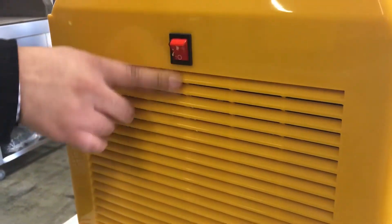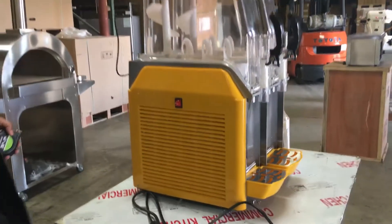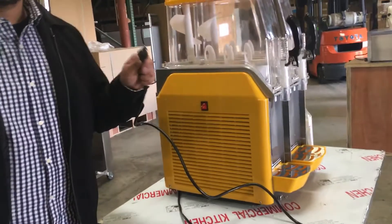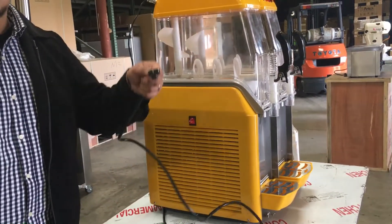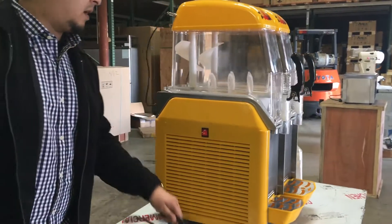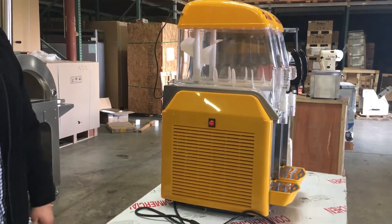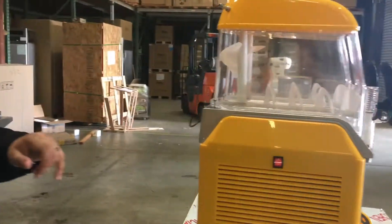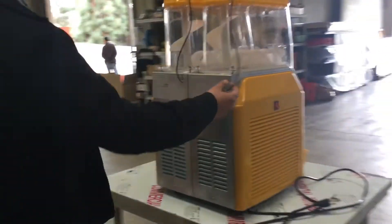The on/off switch for the whole unit is here on the side — turn it off when you leave, turn it on right there. The voltage connection is 110V, so it's a standard three-prong connection to your wall. Just plug it in, fill it up with what you need. It's already filled with refrigerant, so it's ready to get cold and ready for use once you get it.